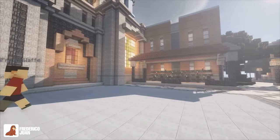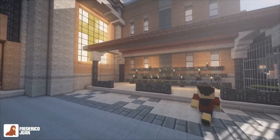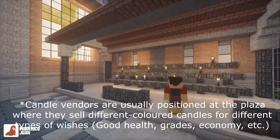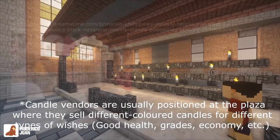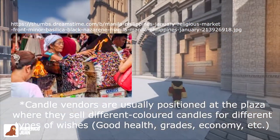This is the candle area. I don't know what it's called in real life, but it's usually a place where you put candles for prayers or whatever.